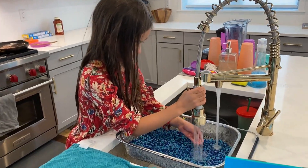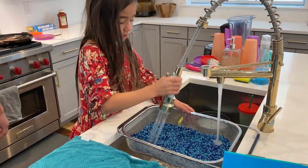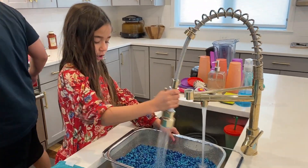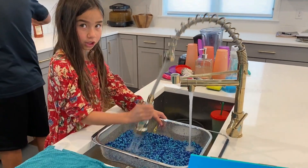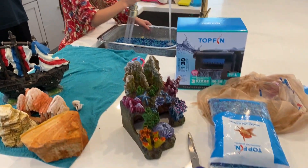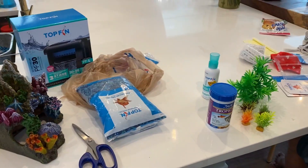Ketan, what are you doing? Washing the rocks. Why do we do that? To make sure there's no dust, dirt, or anything left in the rocks before we put it in the fish tank. Yes. Are we going to wash all this stuff? Yes.